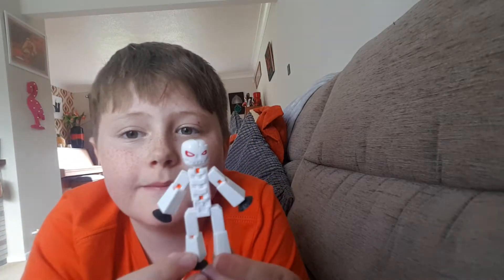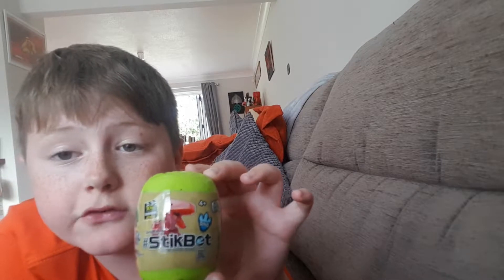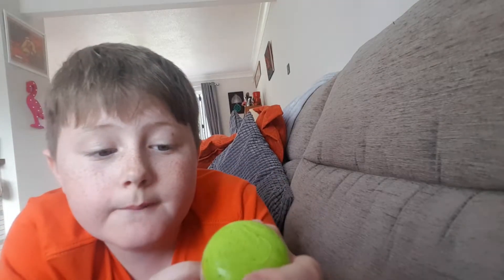Hey guys, welcome back. You may have heard in my last video I did have a bit of a bad throat, so I'm sorry about that. But in my last video yesterday I unboxed Mr. Grimm, I unboxed him with Mr. Robotic Monster. And it's exciting because today I've got the Stickbot Dinos.